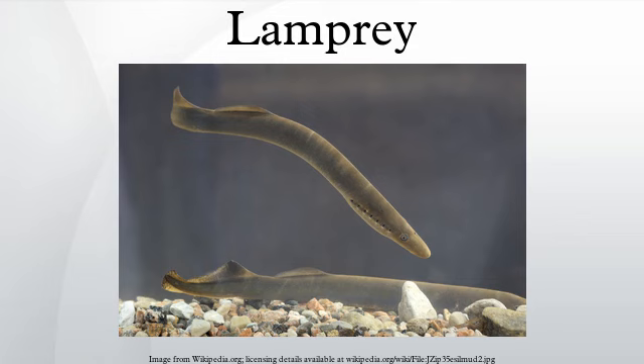Currently there are about 38 known species of lampreys. Although they are well known for boring into the flesh of other fish to suck their blood, in fact only a minority do so — only 18 species of lampreys are actually parasitic. The lampreys are a very ancient lineage of vertebrates, though their exact relationship to hagfishes and jawed vertebrates is still a matter of dispute.